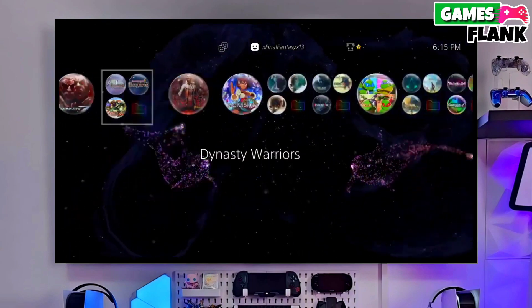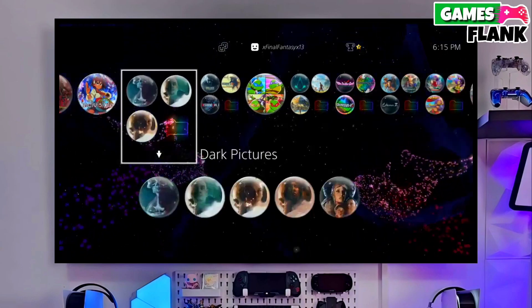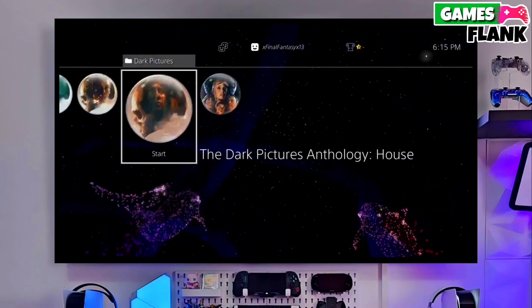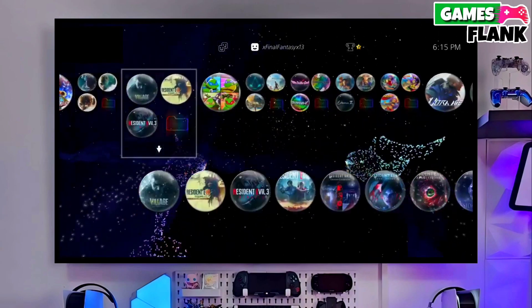Now you can enjoy your PS4 with a lot of fun things. I also jailbroke my PS4 11.50 and my experience is really great. That's it — now your PS4 is jailbroken, and this is the simple and easy method to jailbreak any PS4 with 11.50 firmware.